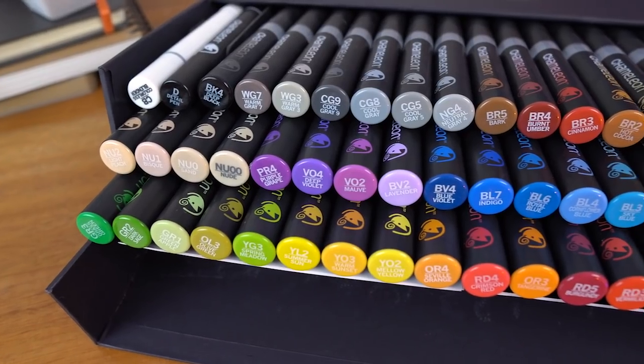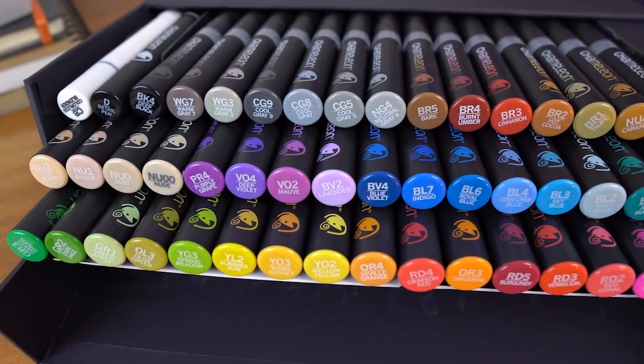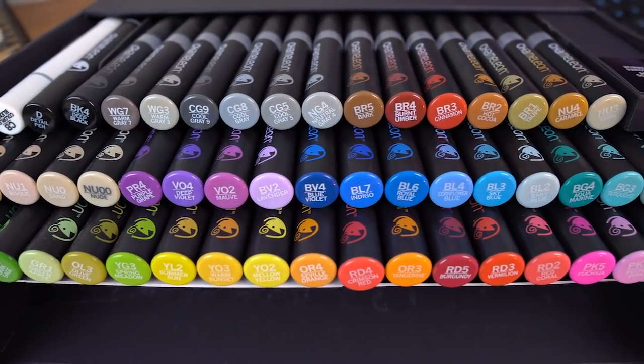For those of you who don't know, chameleon markers are awesome alcohol-based markers that make blending and fading colors super easy. To achieve these awesome blending and fading effects, chameleon pens have a super awesome fusion technology behind them.